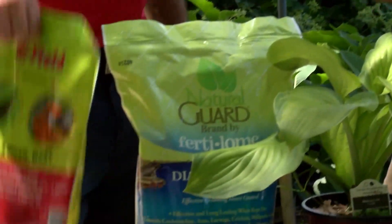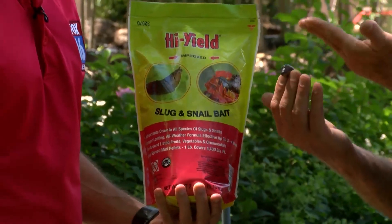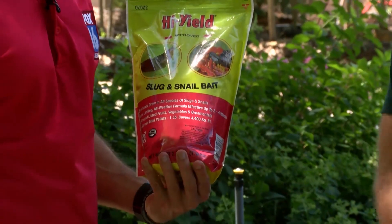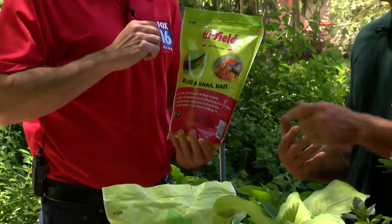We start off with slug and snail bait, which does a good job. It's going to attract them to a certain spot, and when they eat it and ingest it, it kills them. This one says it lasts three to four weeks — I'd probably give it more like three to four good waterings or three to four good rains — then you want to reapply.